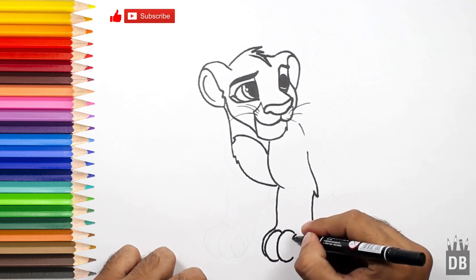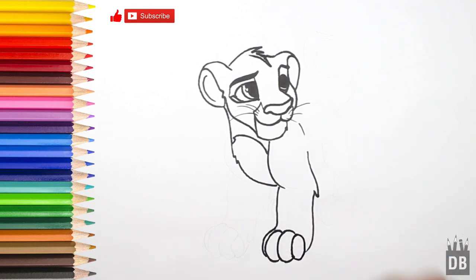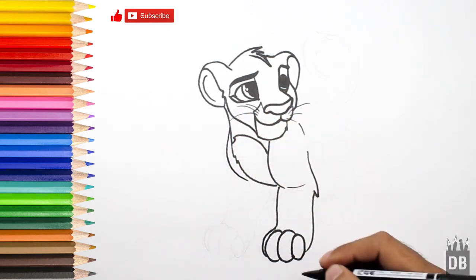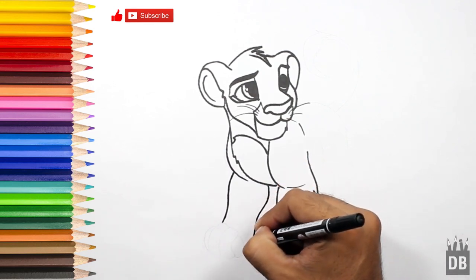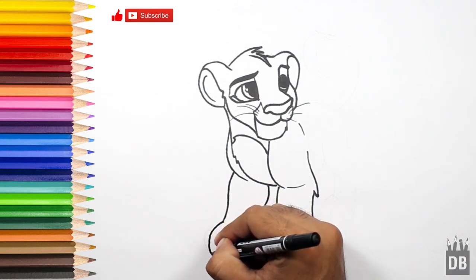So you can get the palm. A line from over here for the second leg, chest will come, and a curvy line, and a little curvy line over from here, and the paw line will come.